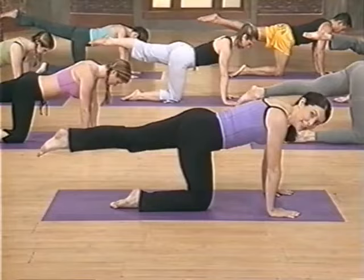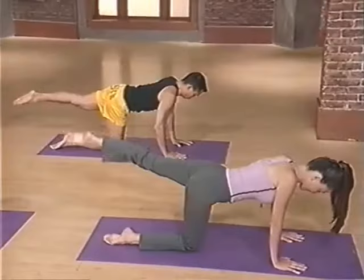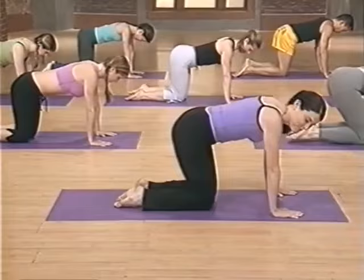Bend that knee, extend the left leg long, pointing your toe, working those buns — in towards the body first. Here we go — eight, seven, six, five, four, three, two. And reverse — eight, seven, really reach it. Four, three, two, and one. And release. Great job, already feeling those glutes.